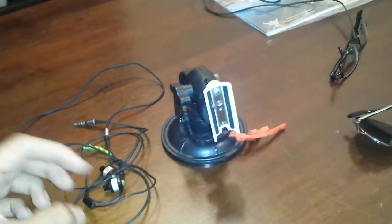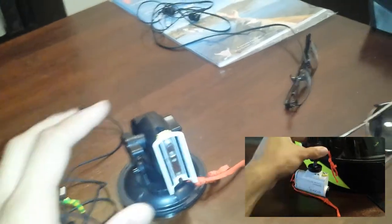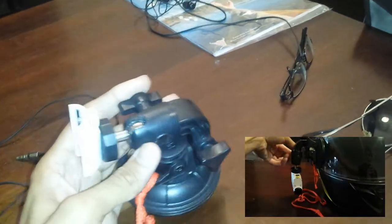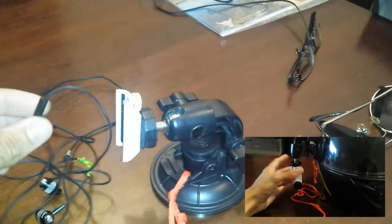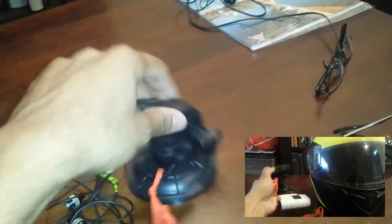Hey guys, it's Audi555 for you. In my last video I showed you how to use this headphone set for a microphone and this mount. Of course this has a microphone built into it, and this mount here is just a suction cup one. Check out that video if you want to have an idea of how to set that up.